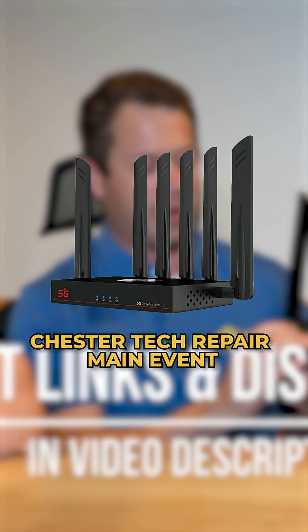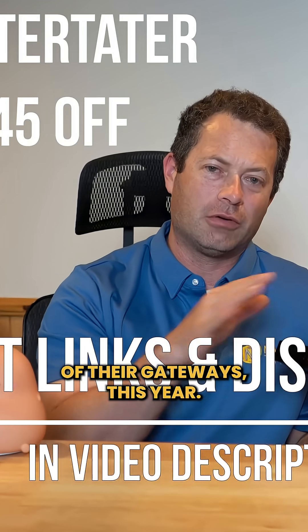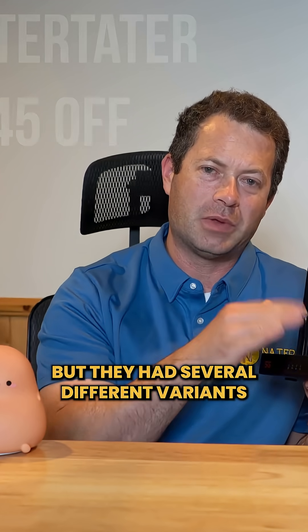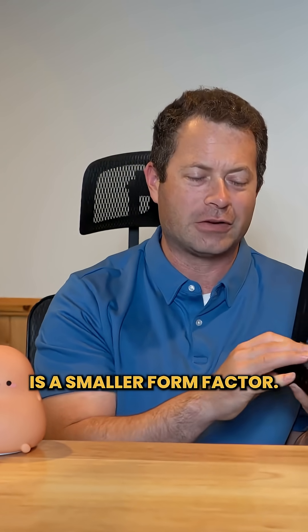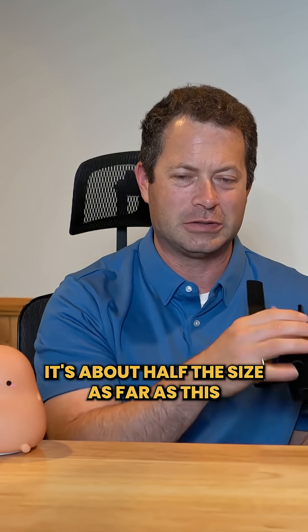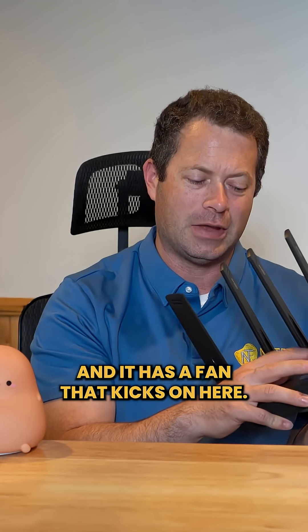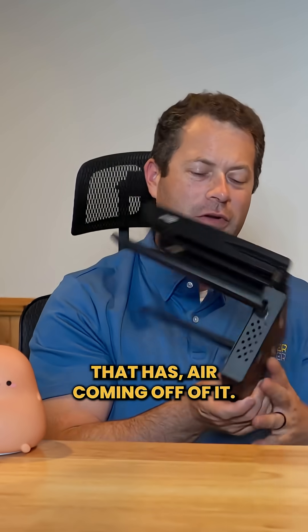This here is a Chester Tech Repair Main Event. They've changed their naming of their gateways this year — before, 'Chester Cheetah' was kind of the name, but they had several different variants. This one, the Main Event, is a smaller form factor — about half the size of the older box — and it has a fan that kicks on.